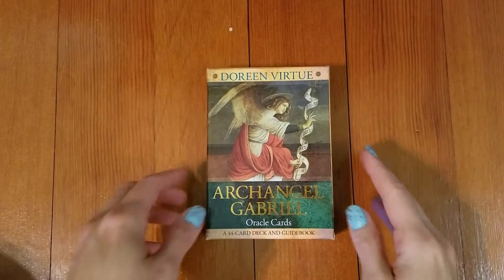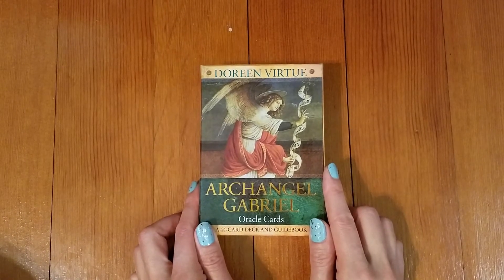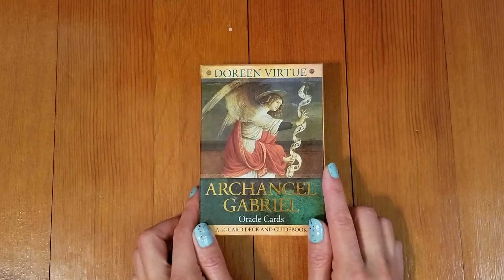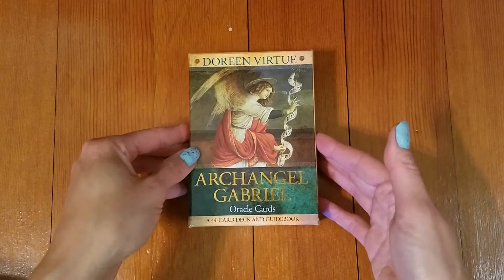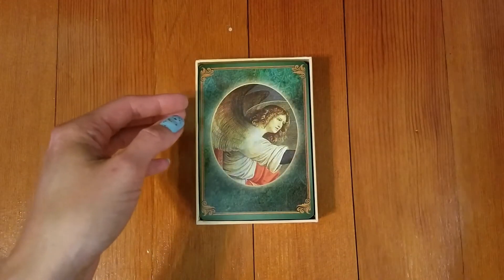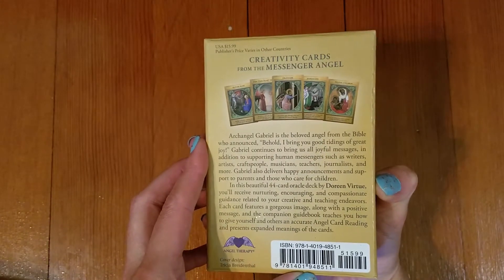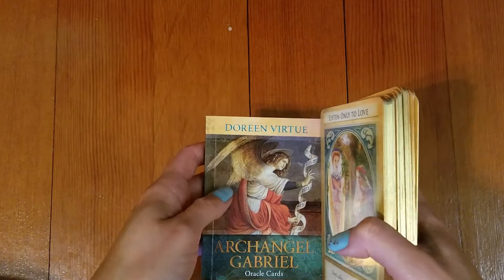Hello everyone and welcome to another review. This one is on Doreen Virtue's Archangel Gabriel Oracle Cards, a 44-card deck with a guidebook. This was given to me a couple years ago from a friend, and it is a very nice deck — especially if you want to learn about Archangel Gabriel, how to work with Gabriel, and kind of see what Gabriel can do for you.